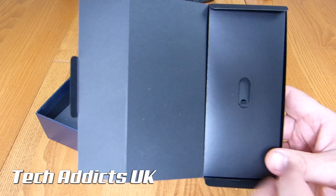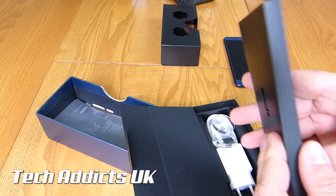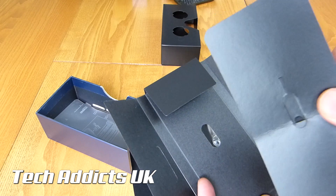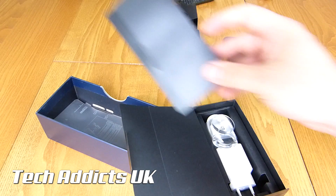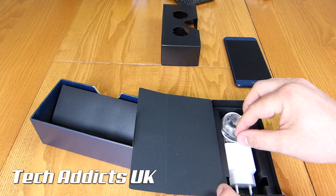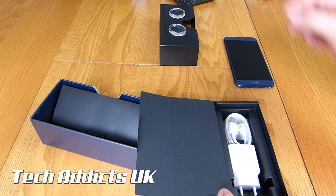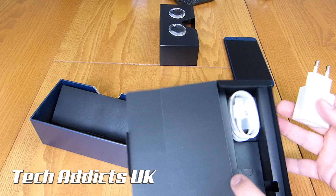We seem to be lacking a SIM card ejector tool on the top there, and we have inside a piece of cardboard — which detectives would be able to work out — that's for a SIM card ejector tool. We have some lenses for the Google Cardboard over there.